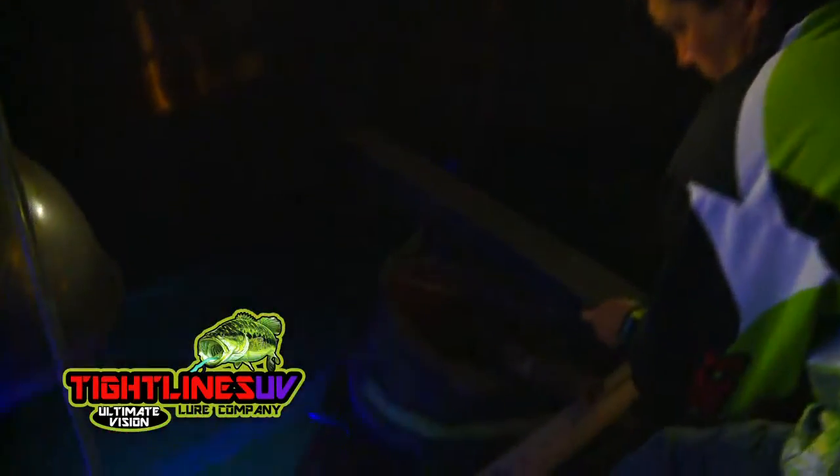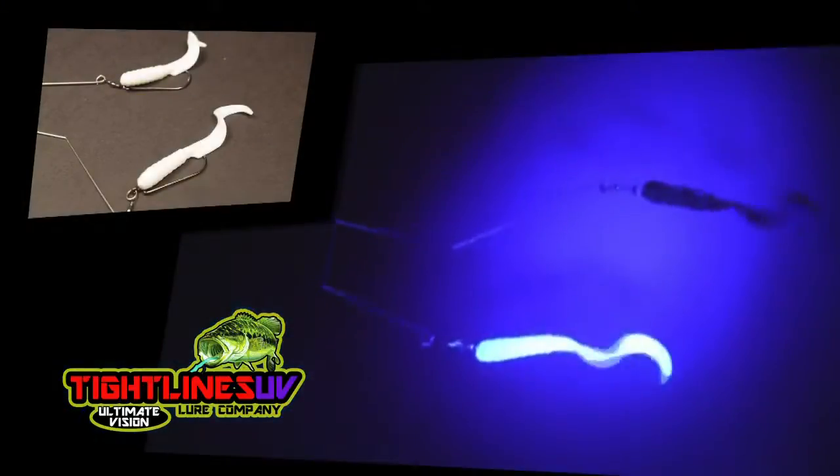In shallow water, 80% of the light is UV, and in deep water it's 100%. In our Tightlines UV testing facility, we put a full range of best-selling UV lures to the test. Using a side-by-side rig, we fish the Tightlines UV lure next to the best-selling competitor. The reality is that the competitors disappear.